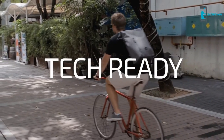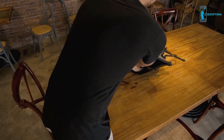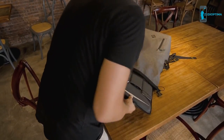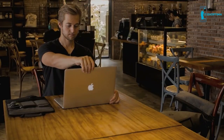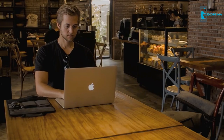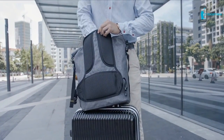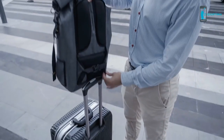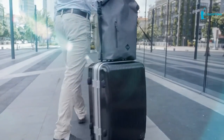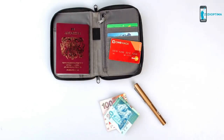We take our tech everywhere, so we wanted a bag that's tech ready. All of our backpacks come with a lightweight tech sleeve that attaches securely inside the bag, and can be removed when you're working or when you aren't taking your tech with you. If you're storing the backpack in a luggage compartment or carrying other heavy bags, our smart strap system lets you hide the shoulder straps inside the bag. Every backpack comes with a laptop sleeve and travel wallet.